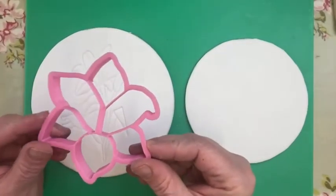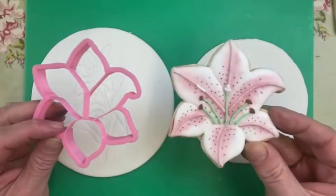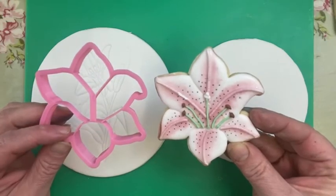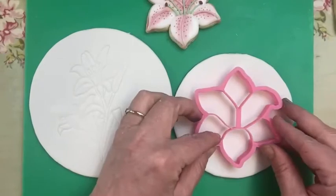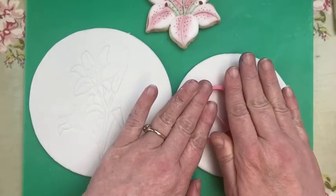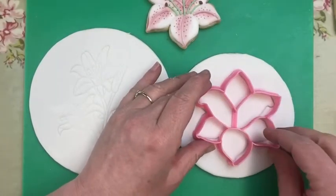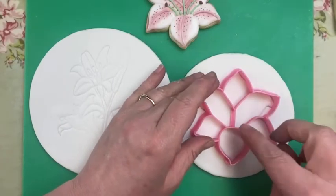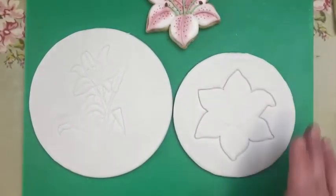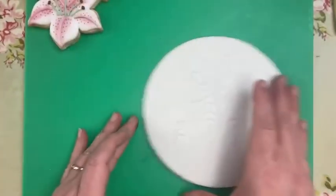We've also got this lily cookie cutter. In the royal icing group we've been making lily cookies with this. I'm going to emboss it onto the sugar paste and paint one up as well — but in sugar paste, not royal icing. I'll pop that on and press it down. Now we're going to focus on the embossed patchwork cutter one to start with — and we're going to do some cocoa butter painting.